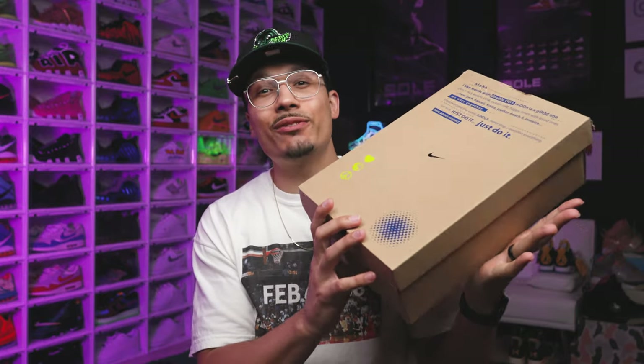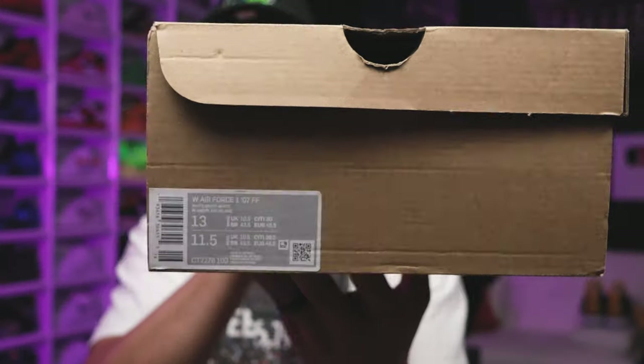Today we're going to be looking at an exclusive friends and family Air Force One that not many people have seen before. I'll be unboxing these, reviewing them, and giving you all the history and details behind this shoe. At the end of the video I'll show you how you can actually get these for your collection as well.